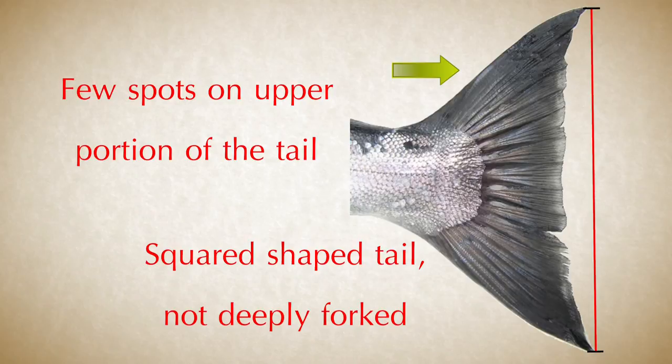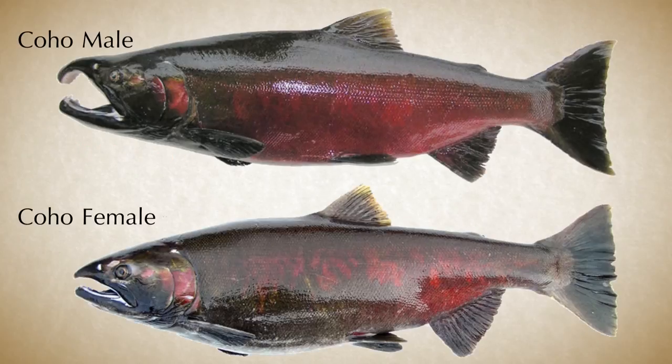Coho have a thick caudal peduncle. As they approach spawning time, the male coho become reddish on the sides, green on the back and head, and often dark on the belly, while females are less strongly colored. The male will develop a kipe and a hump on its back.